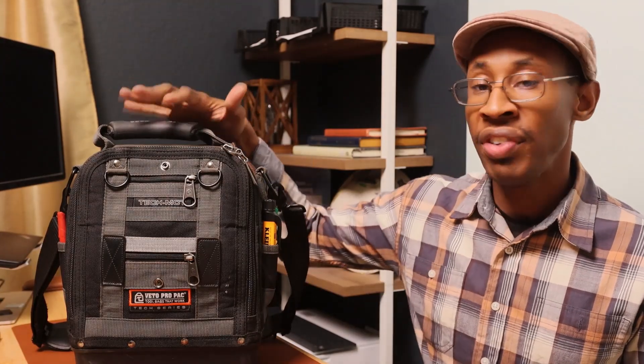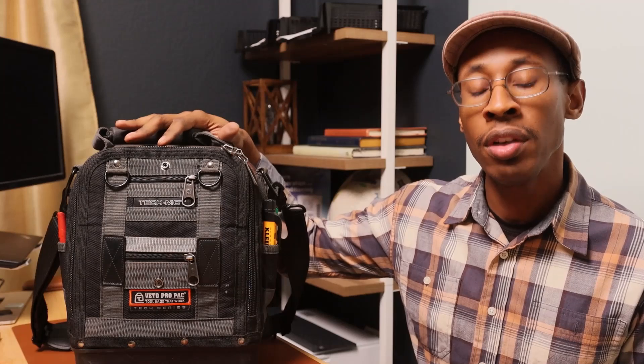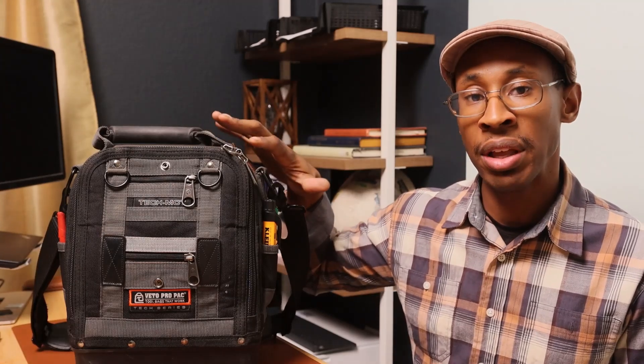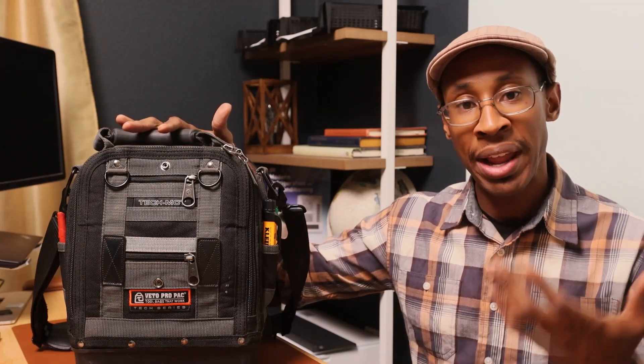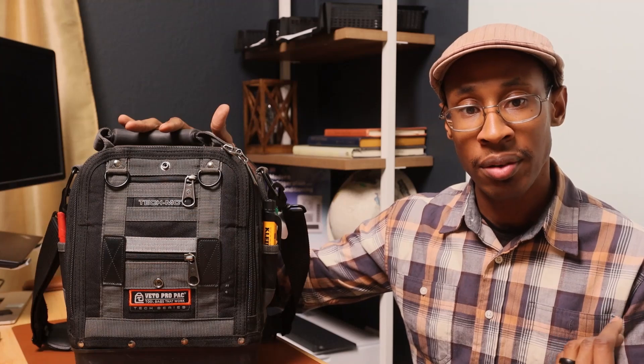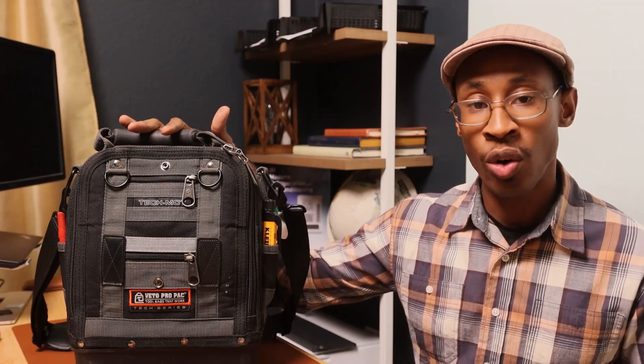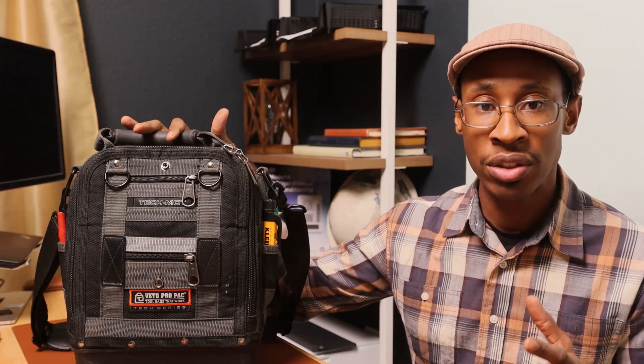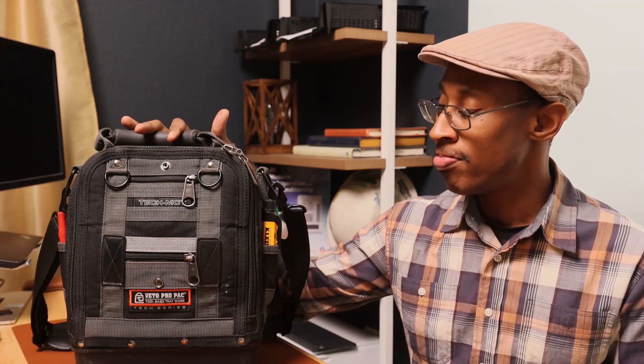Hey guys, let me clarify — this is only for troubleshooting, not for new installs. This bag is meant to be a lightweight, versatile bag that I can carry going up a ladder onto a roof, on top of a building, into someone's home, or into an attic. This is not going to show what you need for a full install — no torches, none of that. This is simply for diagnosing things like a bad blower motor or a run capacitor.